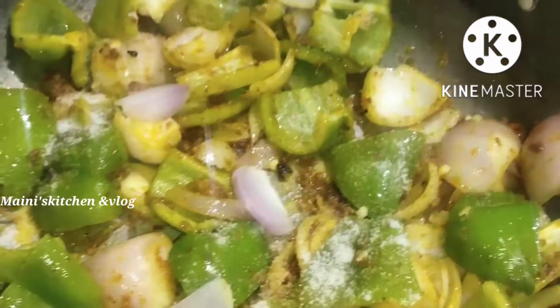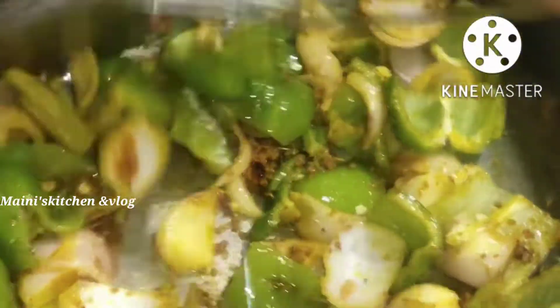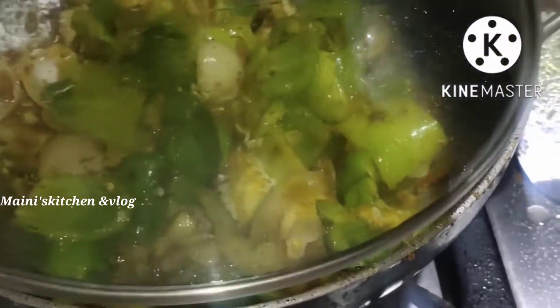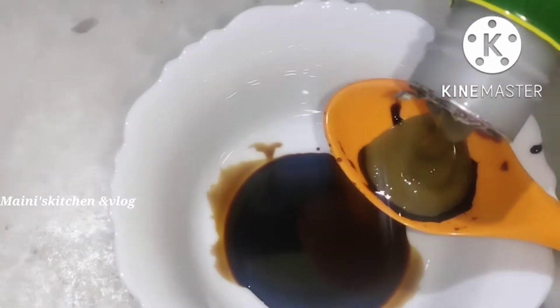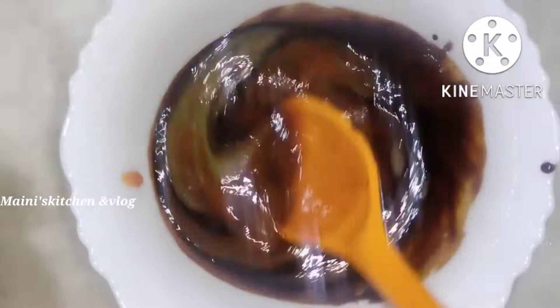Here we are going to add a few of the gravy sauce. We are going to add the gravy sauce. There is a lot of gravy sauce here, and we will add that. If you want a gravy sauce, we want the gravy sauce.